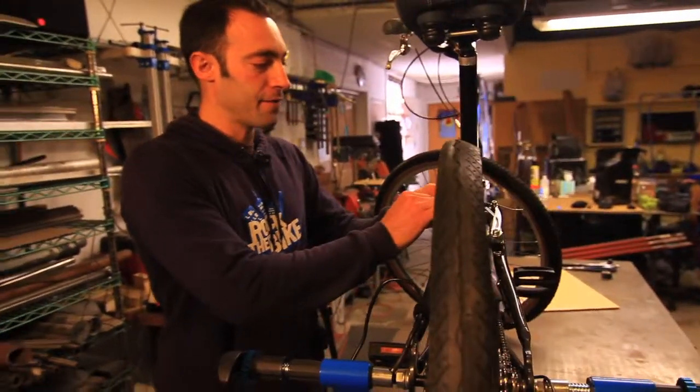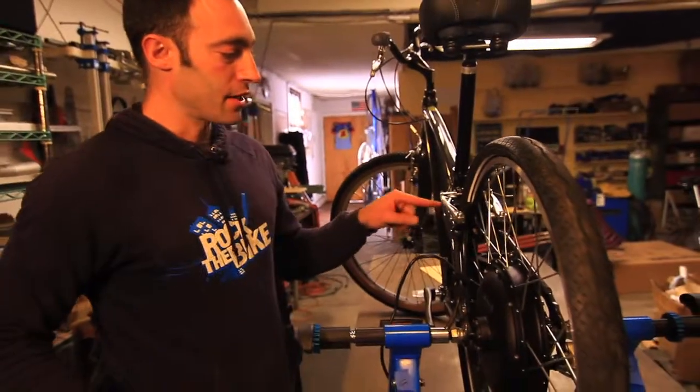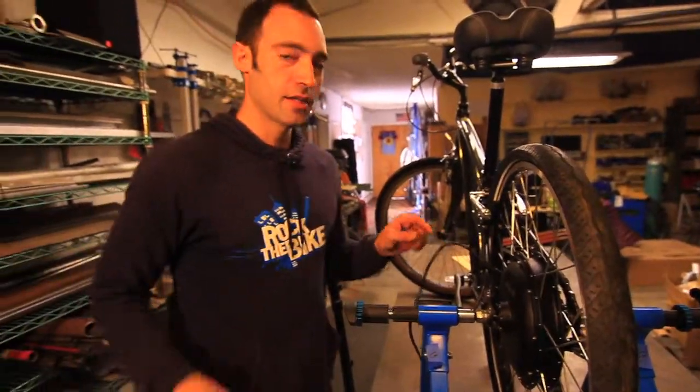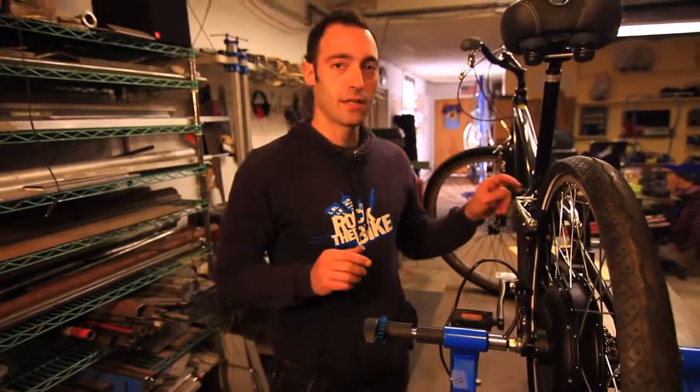If you're going to use this bike for transportation, put the wheels back on and start adjusting the brakes. The brakes may need some adjustment after you have done your installation.